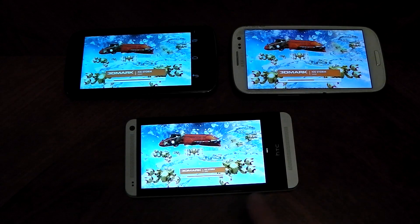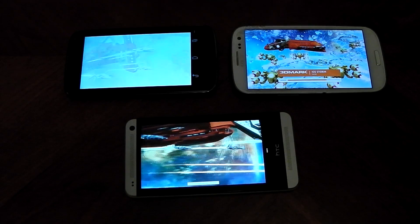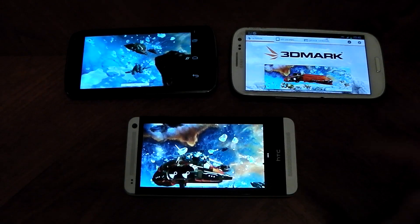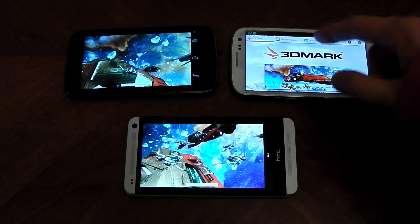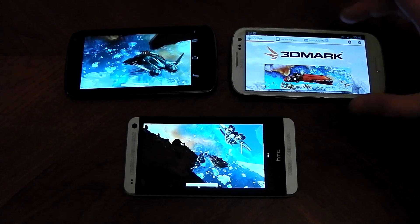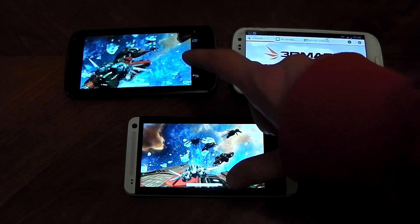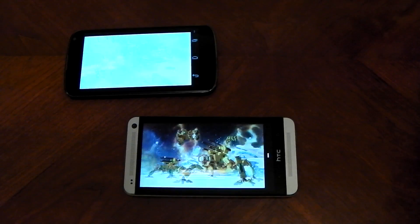You can see the HTC One is in the lead. The Galaxy S3 is struggling — that 1.7 GHz processor is winning out. The Galaxy S3 once again crashed out, which is really disappointing. What I can tell you is the animations on the HTC One and Nexus 4 are pretty smooth, whereas the ones on the Galaxy S3 were pretty jittery. So there was no way it was going to beat out these two devices.